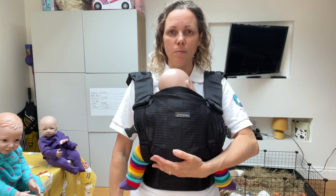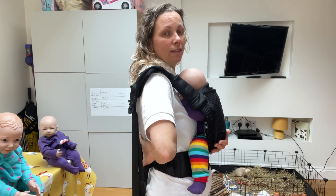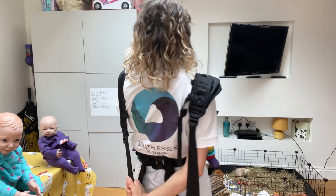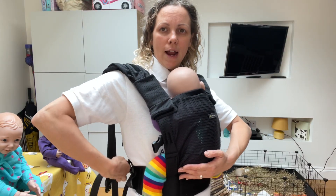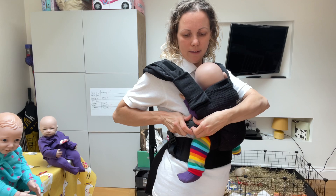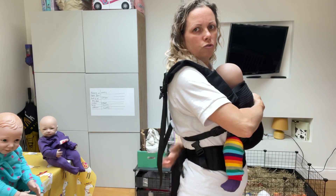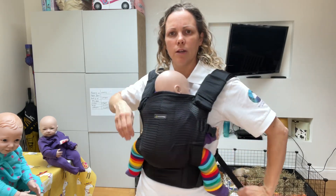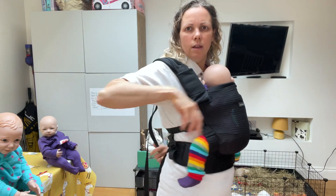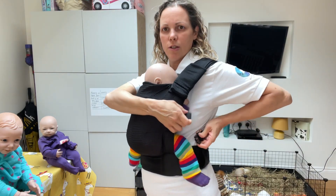Keeping one hand on baby's bottom, take your free hand behind your back, staying close to your body so that you go underneath that first strap. Reach for the strap on the opposite side, pull it down towards the floor, pull it round and it's going to clip into this clip on the panel. Then repeat on the other side, reaching round for the strap on the opposite side — pull it down towards the floor, pull it round and this clip will go into this clip on the panel.